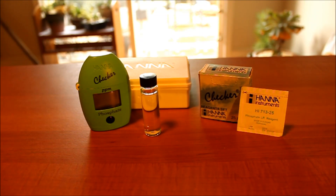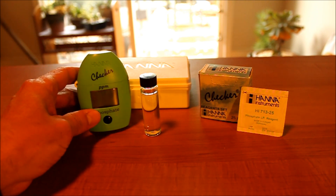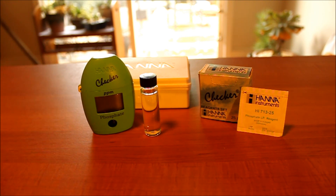Here's a little how-to on the Hanna Phosphate Checker. I'm going to do the low-range test, and I'm doing this just because every once in a while I see people have problems with either the test timing out before they're done or getting readings that are a little bit all over the place. This is just how I do it.